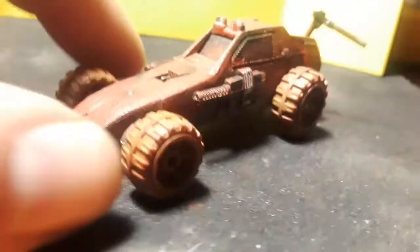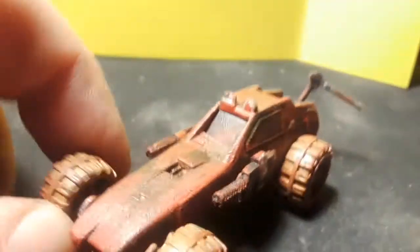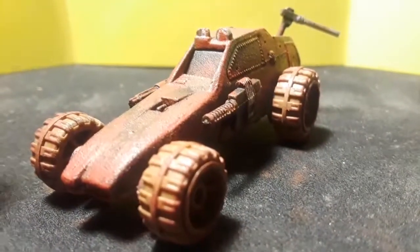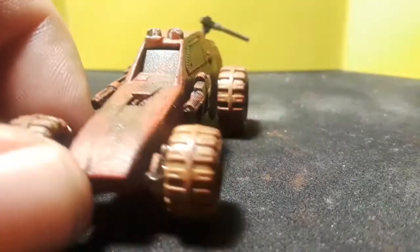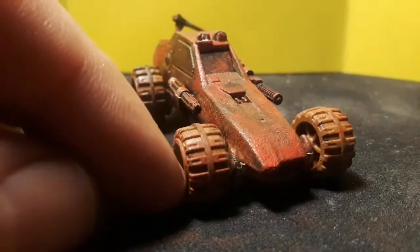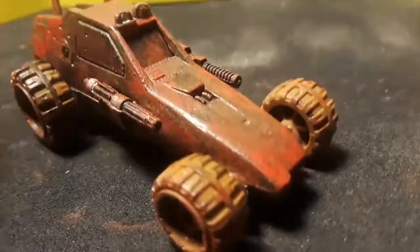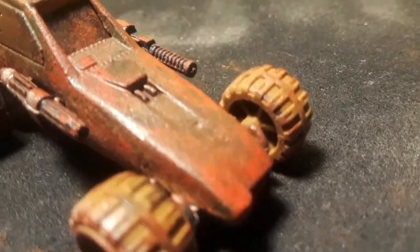This was actually the first one I did, so I didn't have the weathering down as well yet. This one was just like a dune buggy or something. Same thing — I did a lot more blood on this one because I wanted to give it a try, so we've got a lot of blood splatter on it.